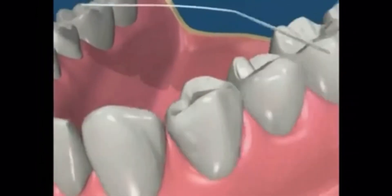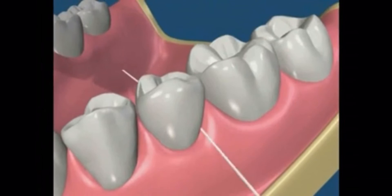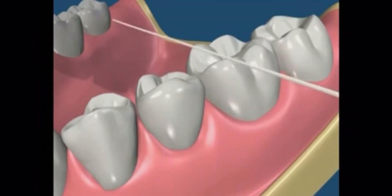Similarly, in the back teeth, the floss is guided into the gingival sulcus around each of the adjacent teeth. The top teeth can be flossed in the same way, remembering to be gentle to the gums.